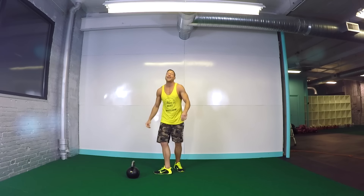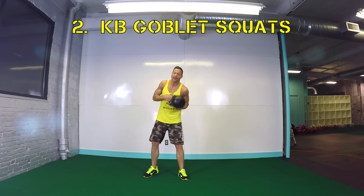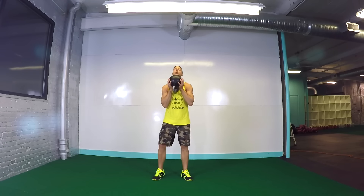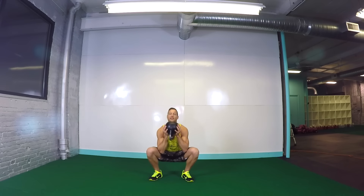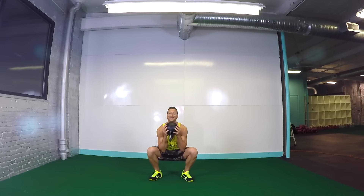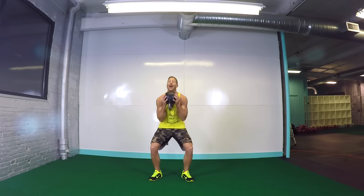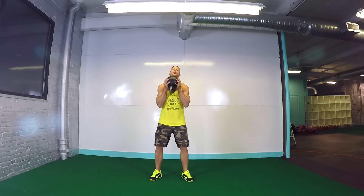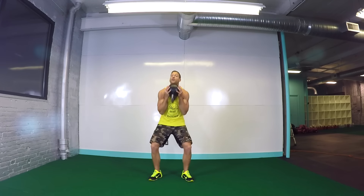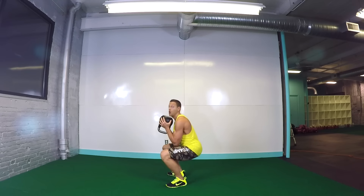Now we're gonna go ahead into your strength move right now: kettlebell goblet squats. Kettlebell up. I like to go bottoms up — keep it right below the chin. We're gonna squat down, get as low as you can, squeeze the butt, stand up. Inhale through the nose down, exhale, squeeze the glutes as you stand up. What's cool about the kettlebell goblet squat, unlike other variations, because that weight's out in front of the body, we're also getting nice core work as we're working the booty and the legs.